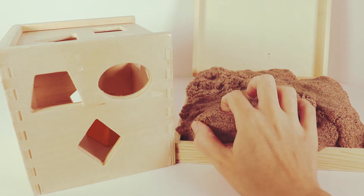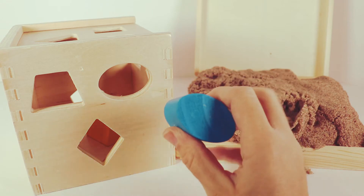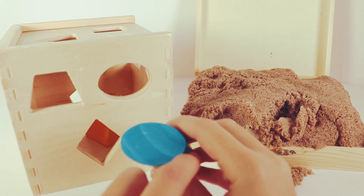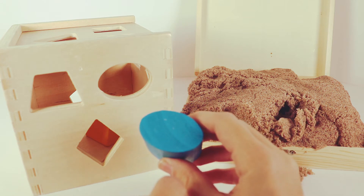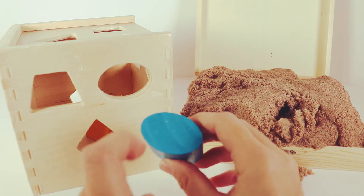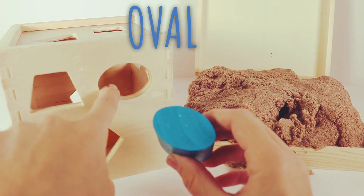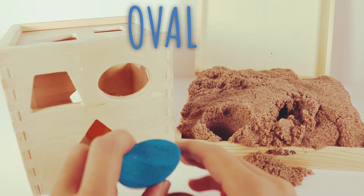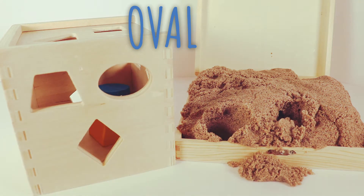Let's find another shape. Next, we have a blue shape. It has eight little round sides, kind of like a circle. Let's try this shape in there and see if it fits in our box. It fits!